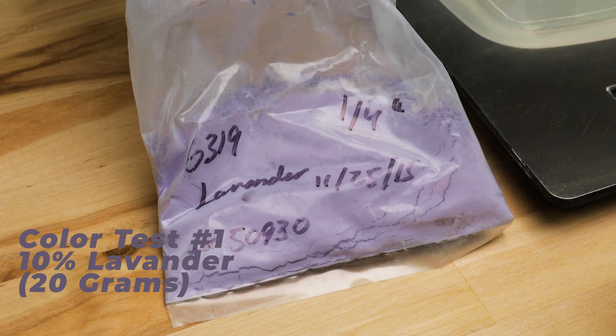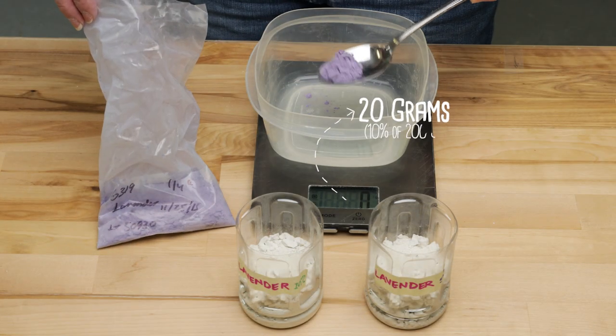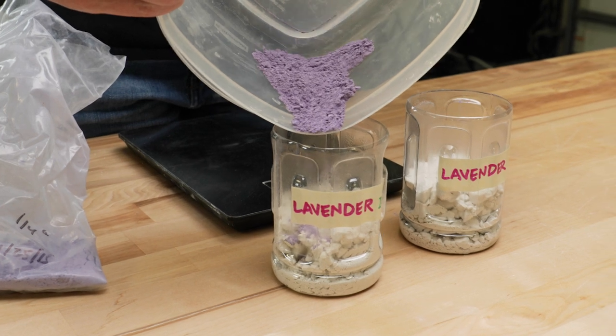Our first two batches used mason stain 6319 lavender. In the first batch, we used 10% of the stain. In the second batch, I only used 5% to see what the differences might be.